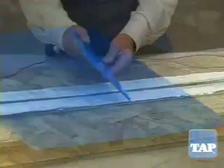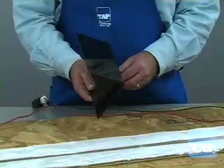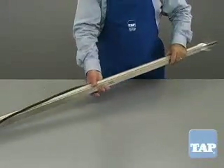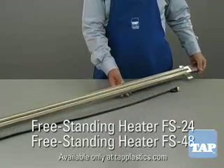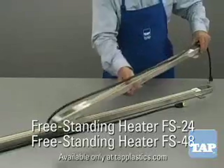Once you have mastered this technique you will discover endless uses for plastic from the fantastic plastic place. We also have two professional grade heat benders available. These come fully assembled and you have the choice of either 48 or 24 inches in length.